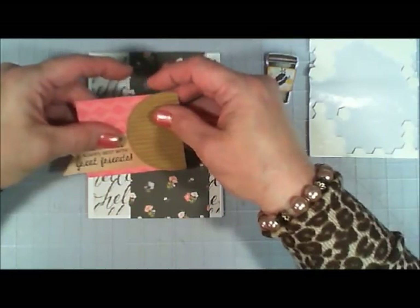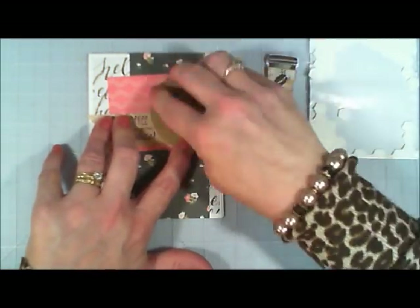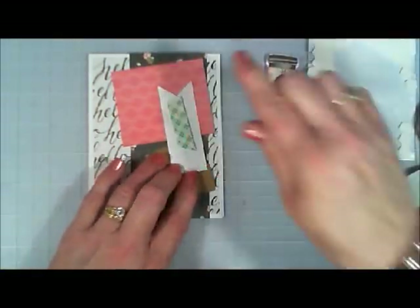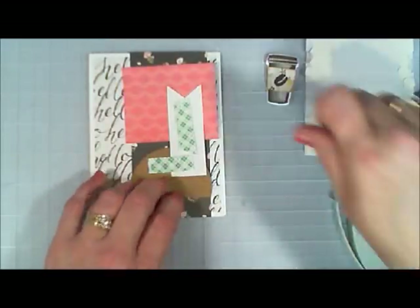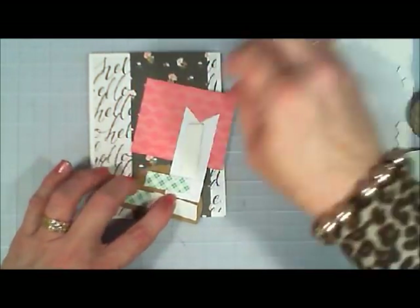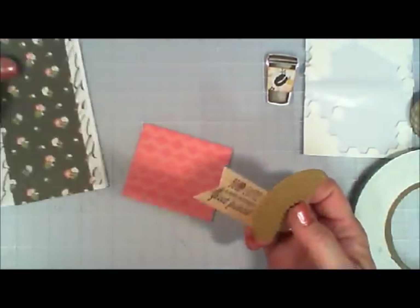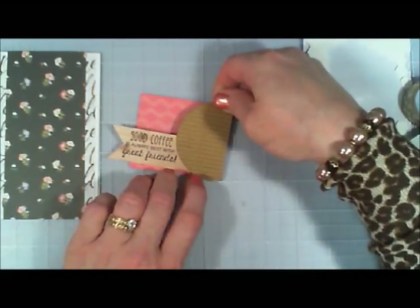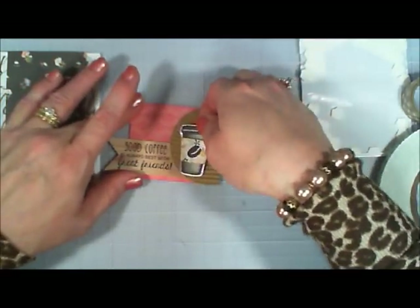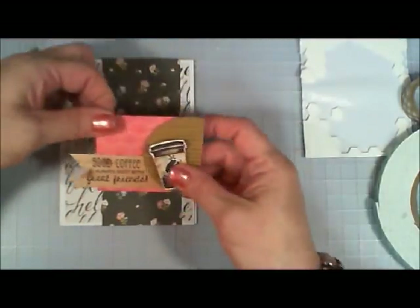I'm positioning how I want my sentiment to go — I want it tucked underneath that corrugated paper. I stuck it right behind there, then popped that whole thing up with some foam tape. I put one more little piece of foam tape, removed the backing, and stuck that on my pink patterned paper. Lovely — I love coffee cards! I must have ten different stamp sets with coffee cups; I should do this more often.